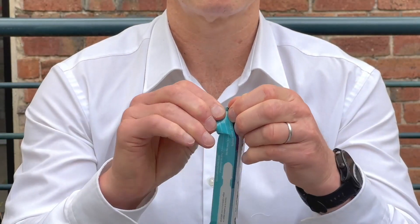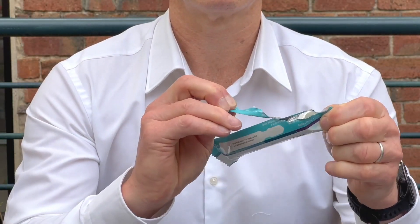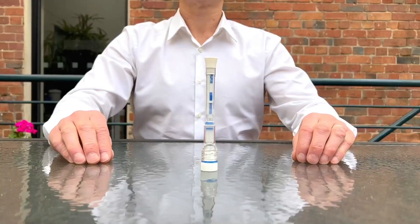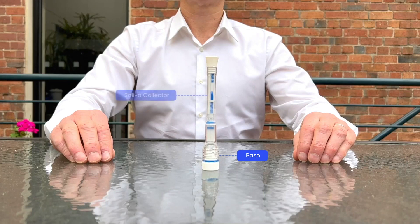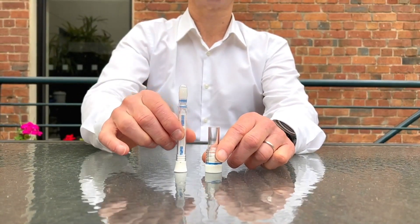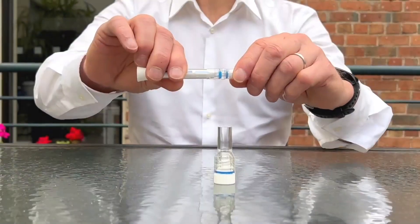Remove the test from the packaging. Please see the base, sample collector, and protector. Take the sample collector out of the base and remove the protector.